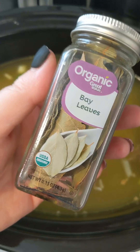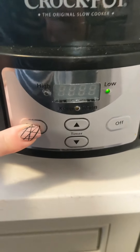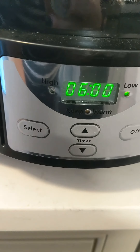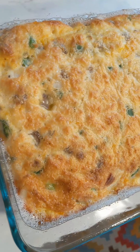I added two bay leaves to the broth, plus about a tablespoon of Italian seasoning and a tablespoon of garlic powder to season it. Then I went ahead and cooked this on low for six hours.